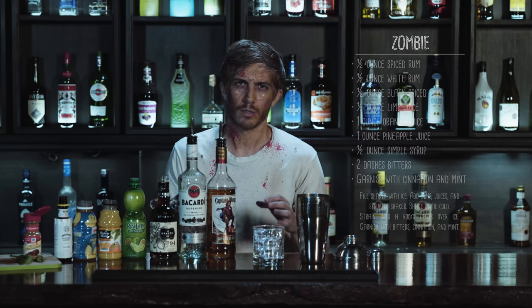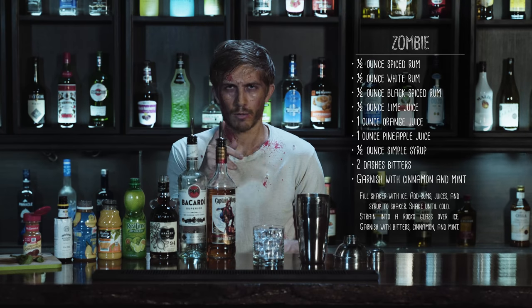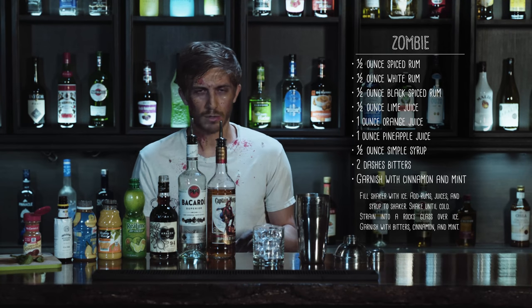The Zombie cocktail does have its share of subtle complexities, but just like real zombies, if you have too many at one time they will eat your brain — so drink responsibly.